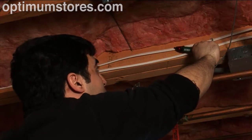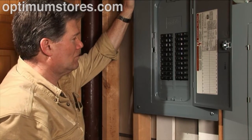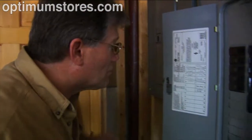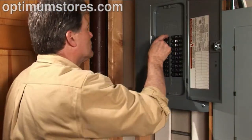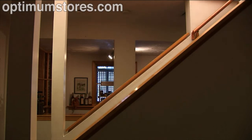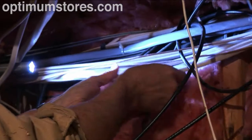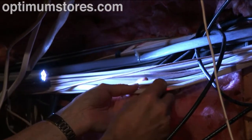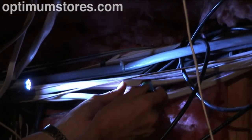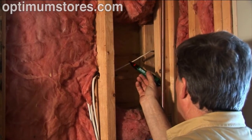Ever work on a job where you could have really used a helper? You need to find a circuit to shut off and sure enough most of the breakers aren't marked or the labels aren't readable. You start flipping switches, running back and forth to see if you got the right circuit. Or you're working in an attic and need to splice into a mid-run cable, but the existing Romex cables are a tangled mess. Cutting the wrong line can cost you valuable time and expense. Relying on someone else or running back and forth with a non-contact voltage detector to identify a mid-run cable is a thing of the past.